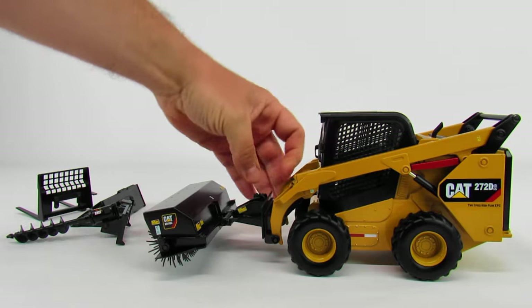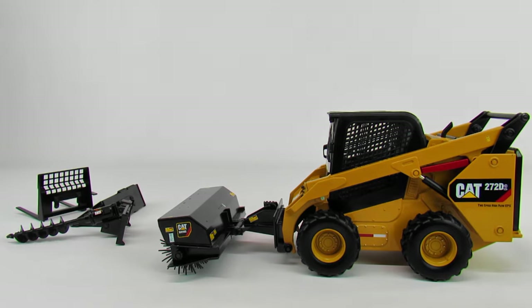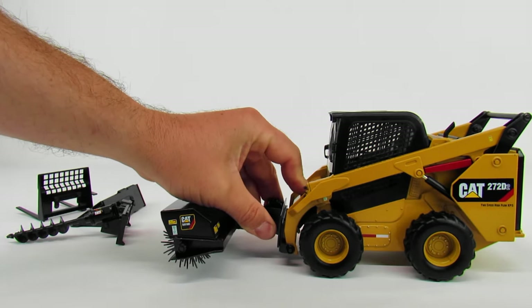I really like this skid loader — I think it's cool. I love that it comes with attachments and I think it's really well done. It could have a little bit more functionality; it'd be nice if the hood opened up so you could see the motor. But is it a hundred-dollar good? I don't know. You're not getting a whole lot more than what Ertl puts out for 50 bucks, so it's kind of hard to throw a hundred dollars at it and say it's totally worth it — but it is a nice, pretty well-done model.